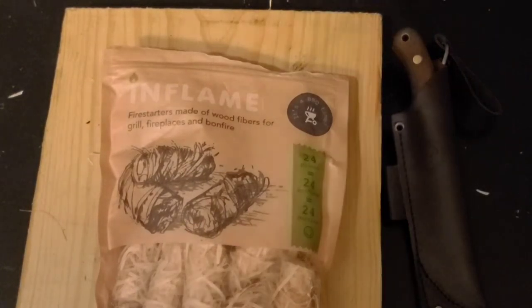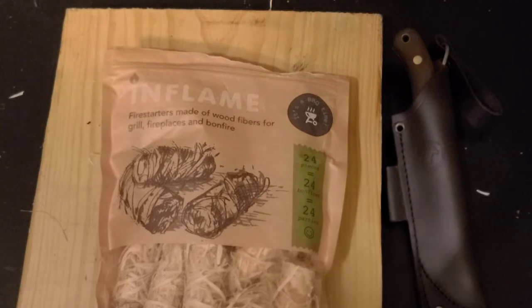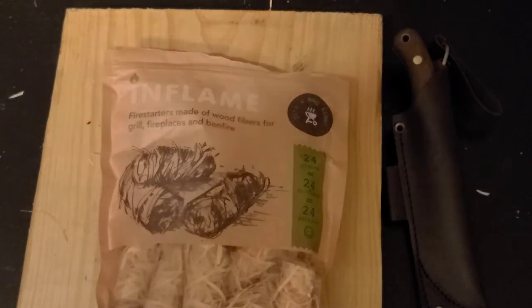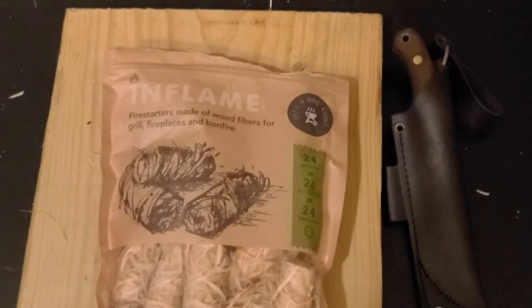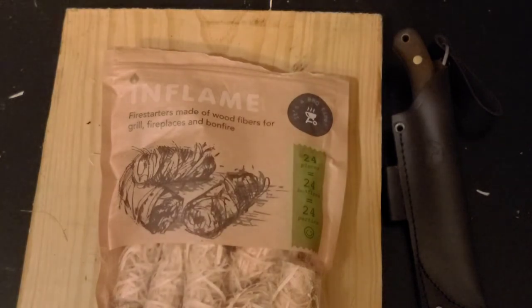Welcome back to Casual Camping and Outdoors. In this video we're going to take a look at the Inflame Fire Starters. The package says these are fire starters made of wood fibers for grill, fireplaces, and bonfire. I discovered these fire starters over on a YouTube channel called JB Outdoors and More. I'll put a link in the video description to his video — check out his channel, he makes some really good review videos.